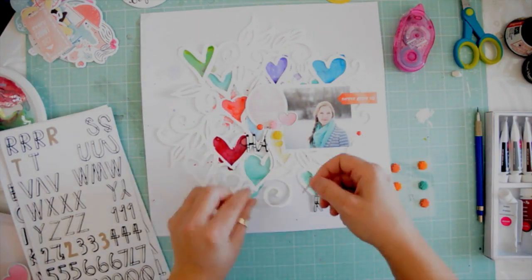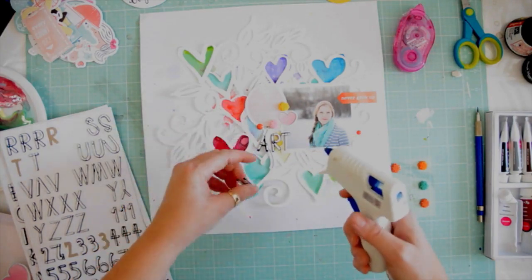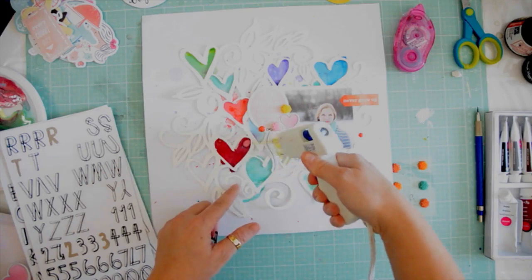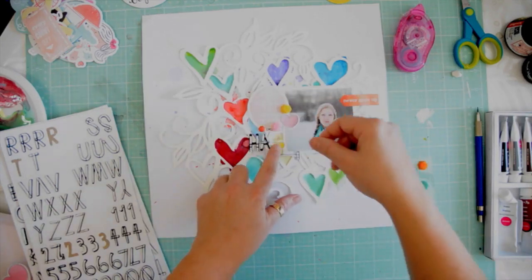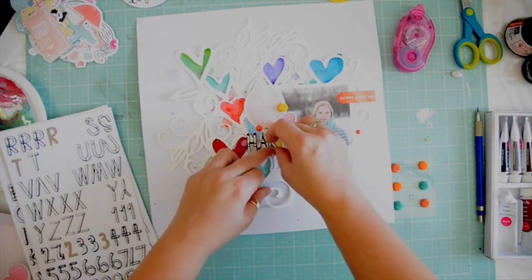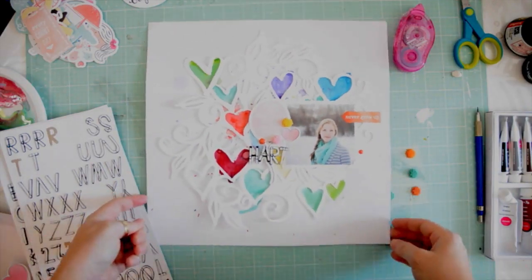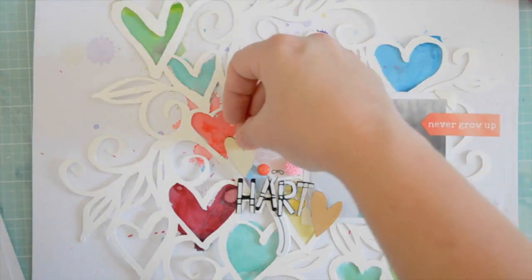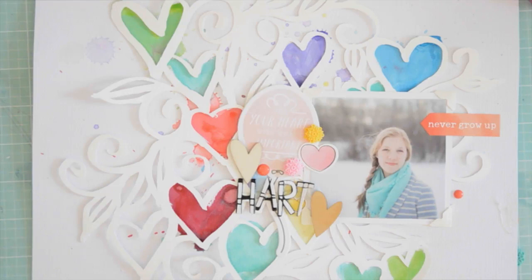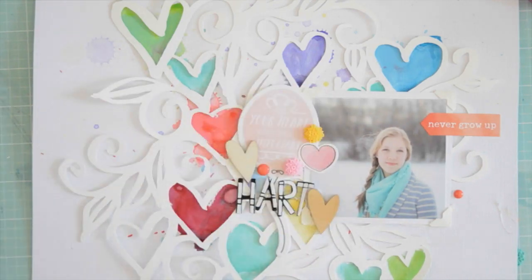It's a Goldilocks page: not too much, not too little, just right. I'm writing 'hart' — in Afrikaans, the word heart is spelled H-A-R-T — and I felt it's applicable because there's so much heart on this page. I'm using a strip of hot glue to add my letters. Even though they have adhesive on them, letter stickers tend to fall off over time, so I love to add a little bit of hot glue.